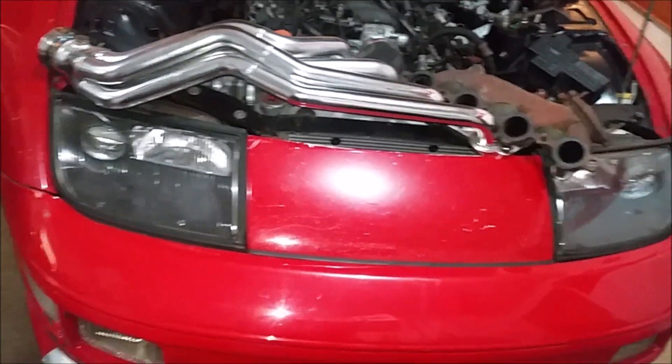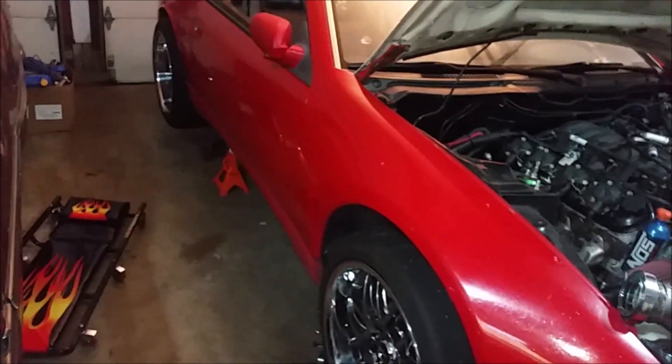That might be what I end up doing for now. I would like to make another full exhaust or get one made.